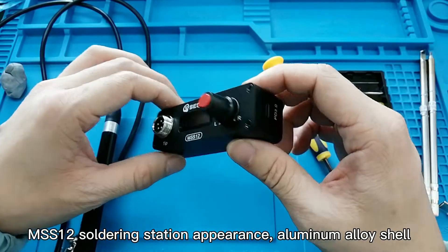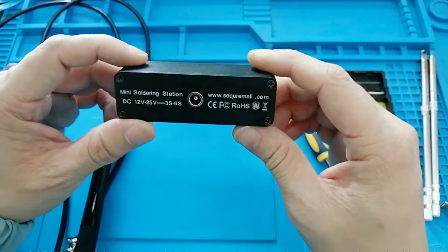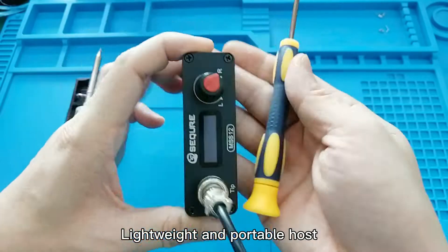The M8S12 soldering station features an aluminum alloy shell, making it lightweight and portable.